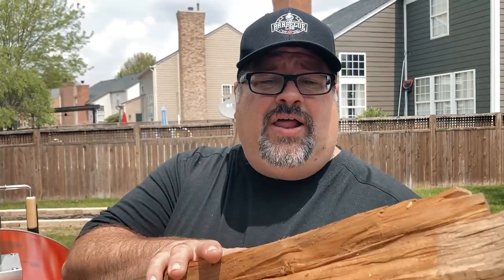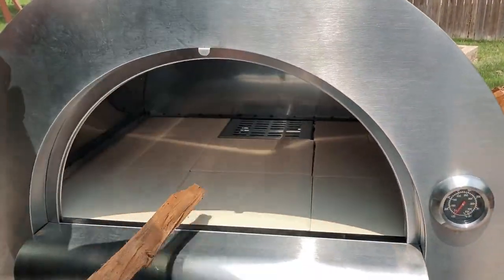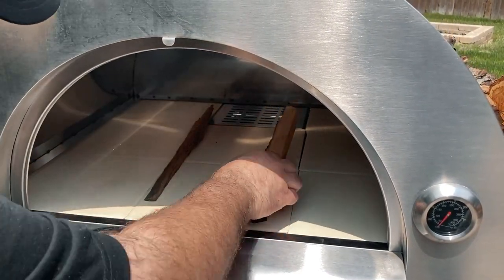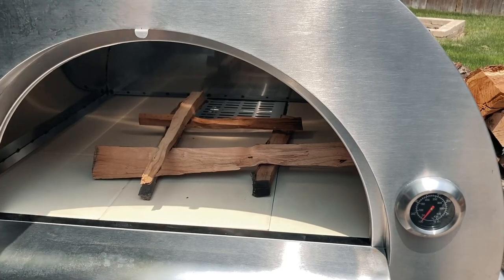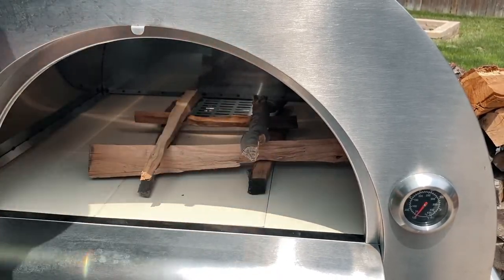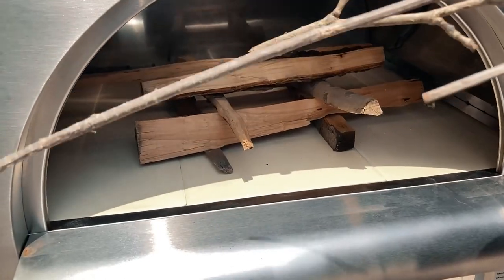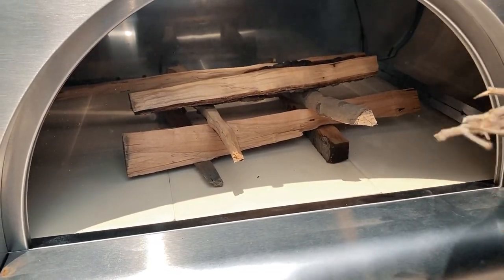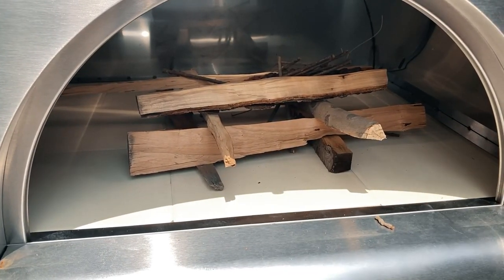I'm going to get the camera closer and show you how we light a fire in this oven. All I'm going to use is some really small splits of wood — this happens to be cherry wood. All I'm going to do is create a log cabin: I'll put two pieces on the side and continue to build that up, placing each level just slightly inside the one before it. Then I'll fill the middle with kindling — some of my favorite kindling is just sticks found in the yard. Just some little kindling in the middle and then we'll light it up with a few fire starters.